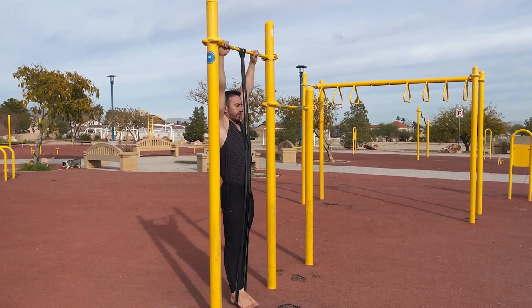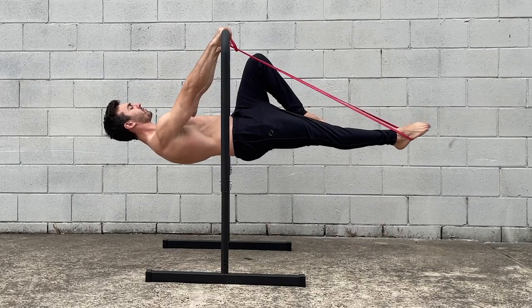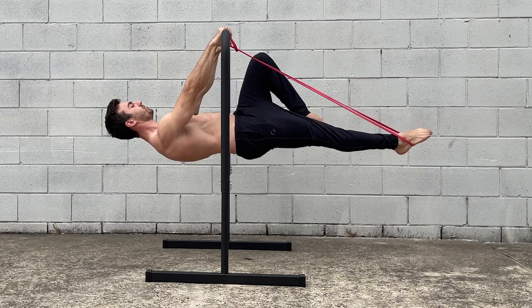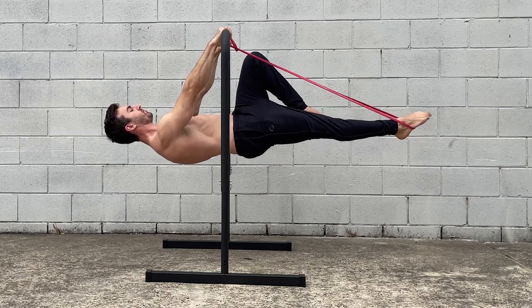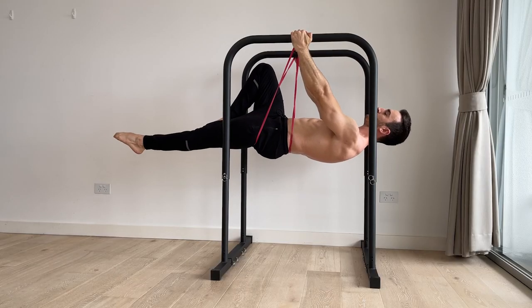Ultimately, all of these methods are useful and effective for improving your lever. It doesn't matter which option you choose, but I encourage you to be consistent rather than chopping and changing between them, so you can accurately track progress.